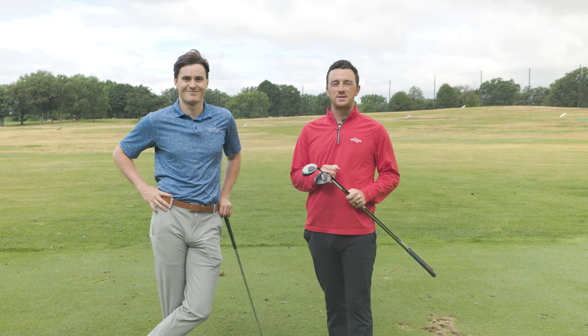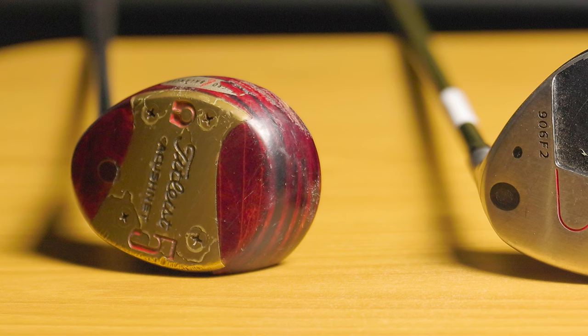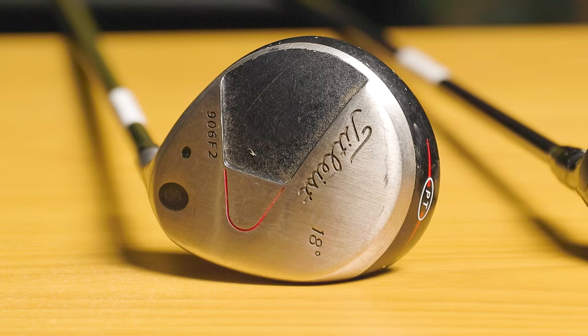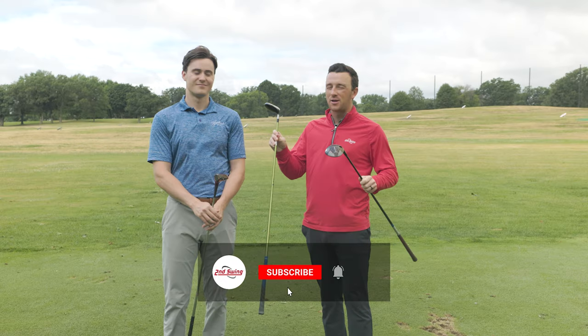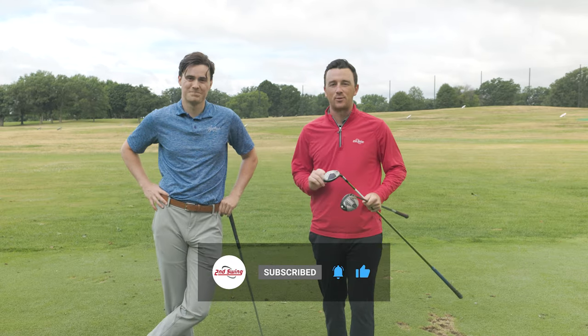Today we've got a really fun comparison between three completely different eras of golf clubs: fairway woods from Titleist. We have the Titleist by Acushnet from 1975, the 906 F2 from about 20 years ago, and then the Titleist TSI 2. We've got Michael here to hit some shots and we're going to compare these three very different fairway woods.